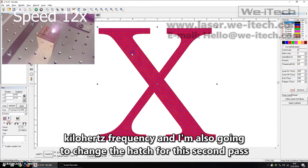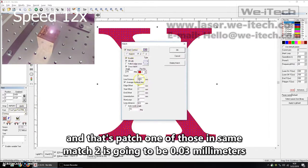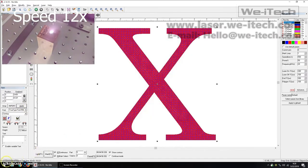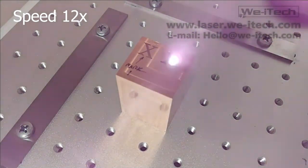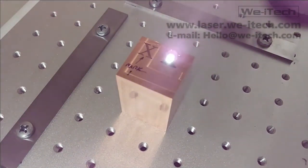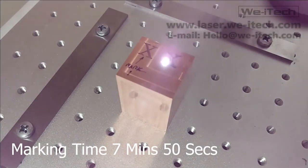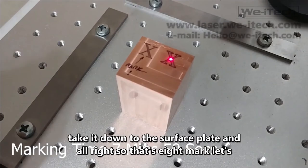I'm also changing hatch two's line spacing to 0.03 millimeters now, keeping the angles and everything else the same. That's eight marks done — let's take it down to the surface plate and see how we did for depth.